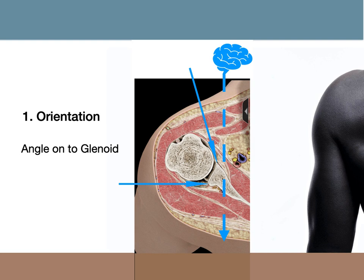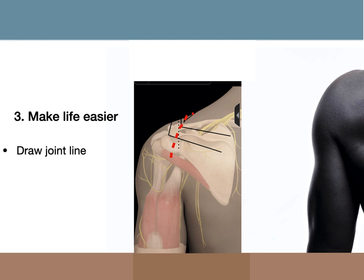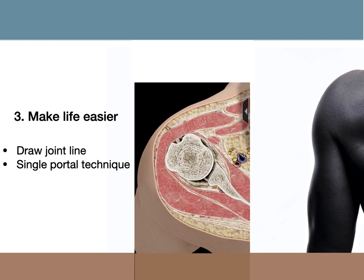Another consideration is that the deltoid is thicker posteriorly, and thus there is a greater distance from the skin to the glenoid compared to that in anterior repairs. Because of this, care needs to be taken with entry point and direction in the larger and more muscular patient, and on occasions a longer cannula may be required. When I first started out in my career, I used to find it helpful to draw a line on the top of the shoulder in line with the joint to remind me of the orientation of the joint line, and I still encourage my trainees to do this. Using a single portal technique also makes posterior repair much easier, as space for instruments can sometimes be a little tight with two cannulae. Finally, positioning the arm in external rotation can be helpful as it serves to relax the posterior capsule, giving you a little more room to work in.